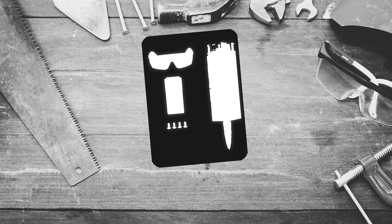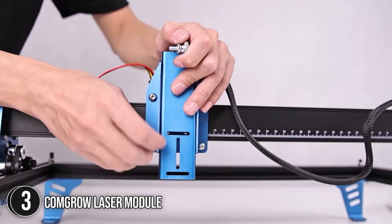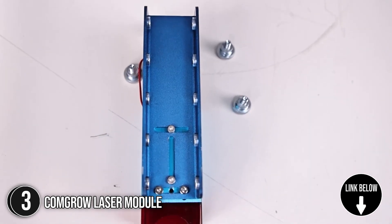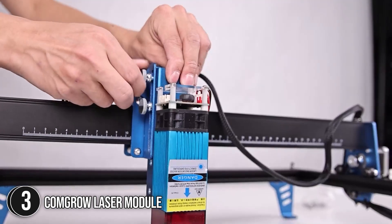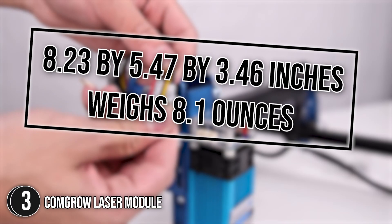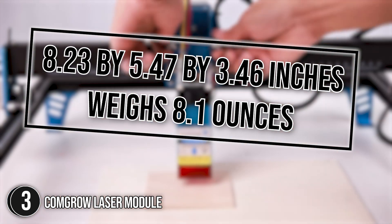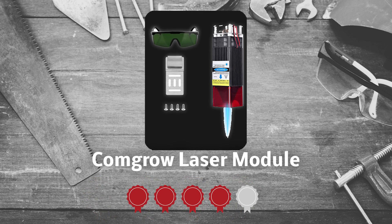The third laser module on our list is the Comgirl Laser Module. The high power engraving speed and accuracy are improved with its 10W output. It can effortlessly cut through 10mm thick wood and 5mm of black acrylic because of its ultra-fine laser focus area, which is reduced to 0.08mm. It measures 8.23 x 5.47 x 3.46 inches and weighs 8.1 ounces. Trustedshoppingguide.com has awarded it a 4-badge rating.